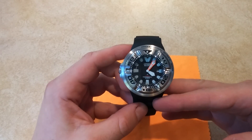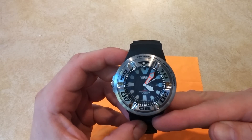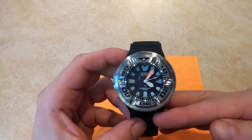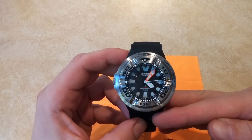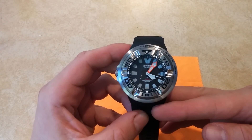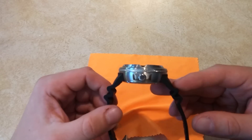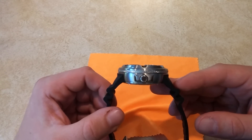So this watch is a hefty watch. It's a beautiful watch — it's almost comical, almost like a comical movie watch. It's so big and robust, and I just think it's a beautiful watch.